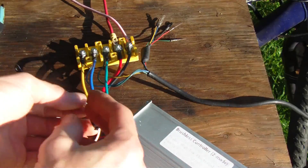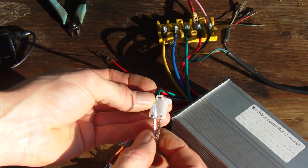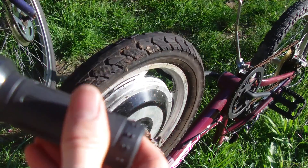We're going to disconnect the power now, disconnect the learning wire. We're going to hook up our throttle — white is going to go to green or gray, and black is going to go to black. Let's test the throttle now.